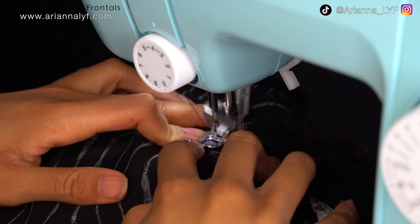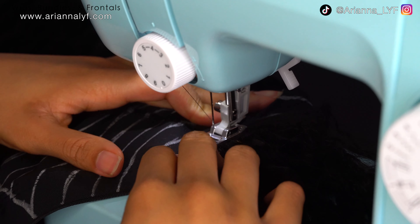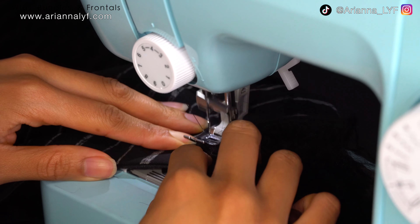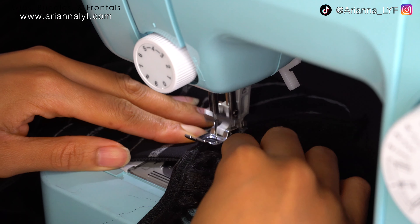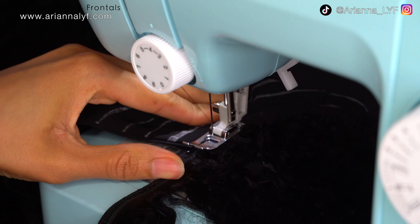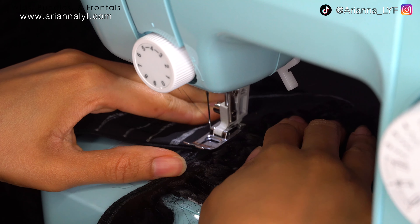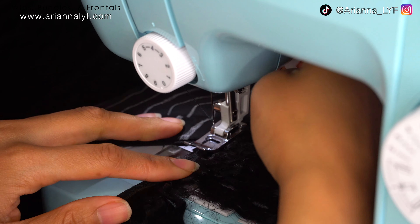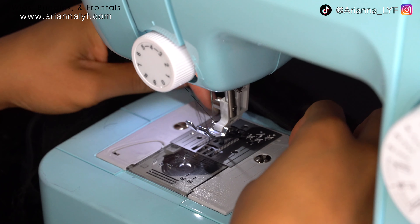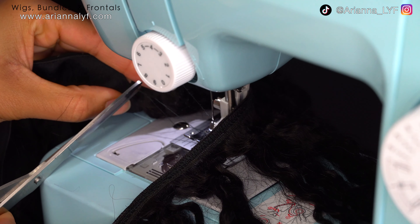Most times it won't move through the sewing machine normally, so you kind of have to tug on the back of the dome cap to get it to go in the direction you want, or push it through with your hands. When curving this part, go slow and steady and just turn the dome cap as needed. Make sure you go back and forth over the track a few times at the beginning and end to secure it, then lift up the foot and cut the thread close to the wig.